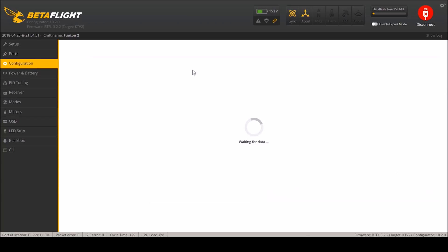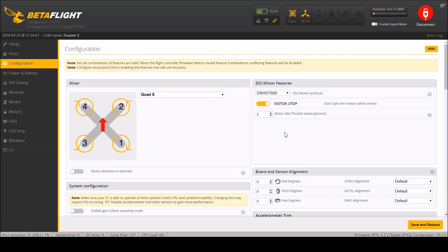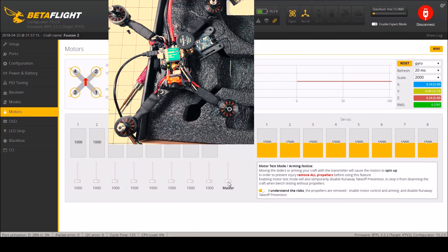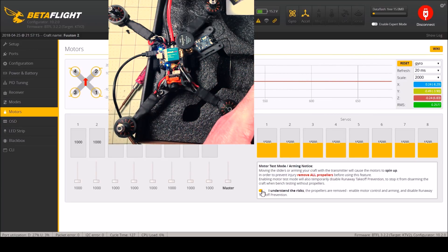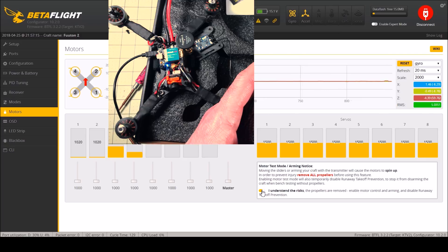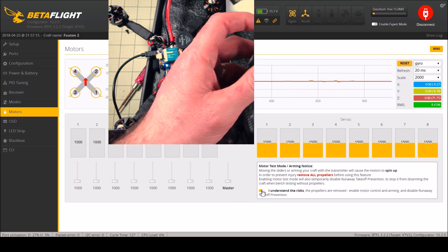Let's go back to configuration and try DSHOT1200. Save and reboot and see what happens. Those things are fast. That looks good - I don't see any problem with that at all. I don't think I'll have any control problems. I will do a quick test with the radio too just to make sure. Yeah, that looks really good.